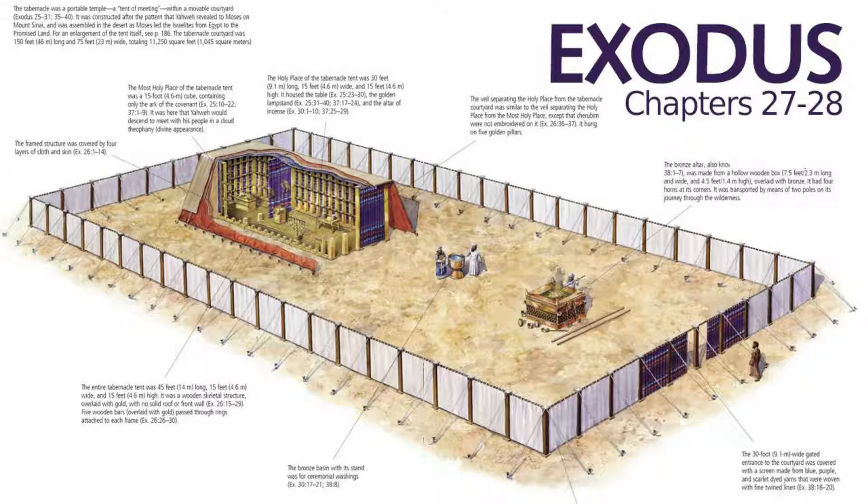The width of the court on the west side — the top of our picture — was 50 cubits, meaning it would measure 22.86 meters, or 75 feet. Because the width was half the length, it would only need 10 pillars and 10 sockets. Just like on the south and north sides, hangings were used for the walls. The east side of the court, at the front of our picture, was the same overall width as the west side — 75 feet.